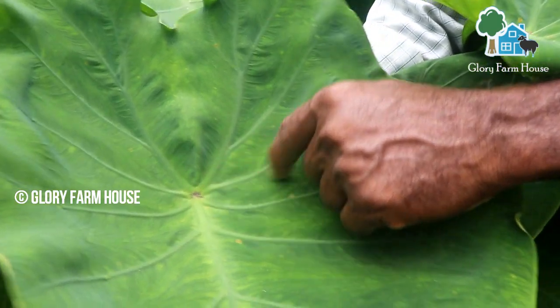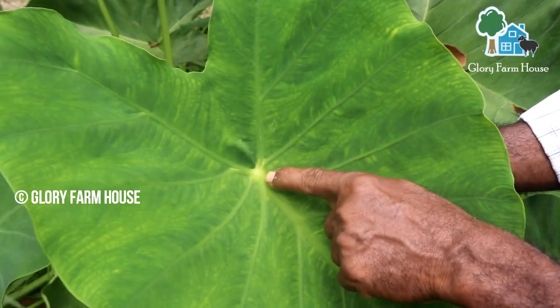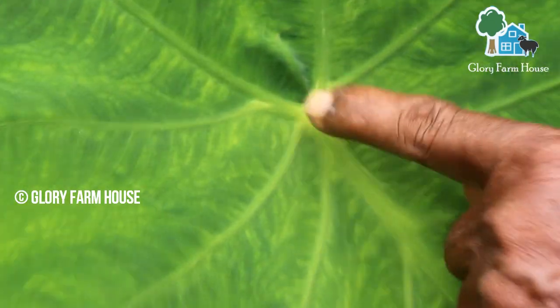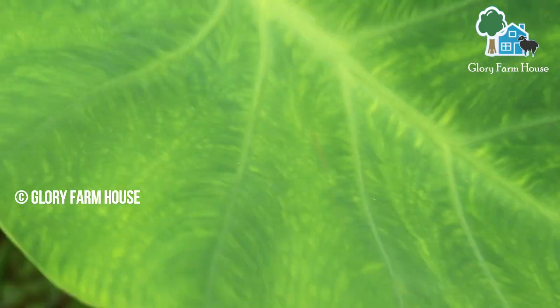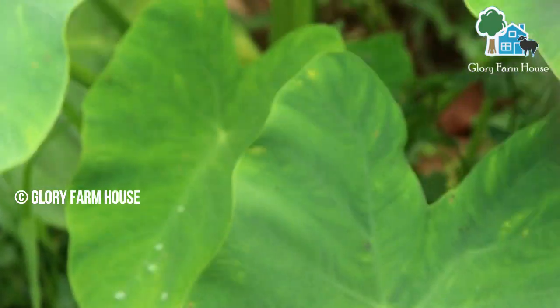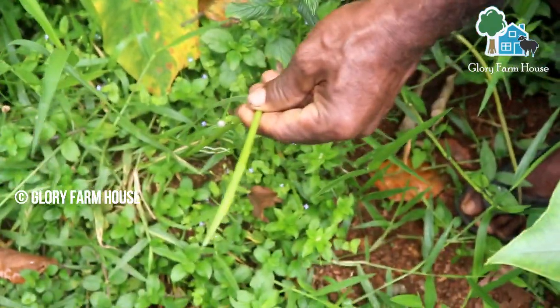We are going to make a new leaf. This leaf is a new leaf. The leaf is not a leaf. It is a leaf — they'll be soaked.